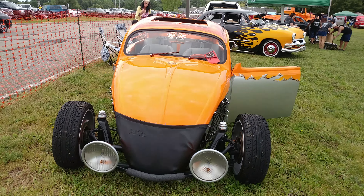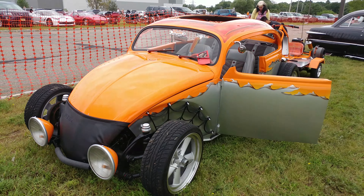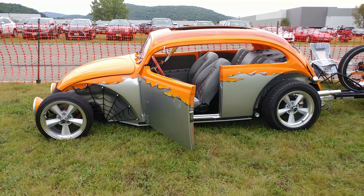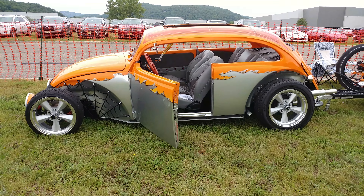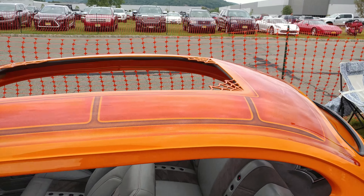We have a 1970 sunburst orange Volkswagen with a little graphics on it — it's been turned into a Volksrod. We shot this once before. Look at that paintwork.